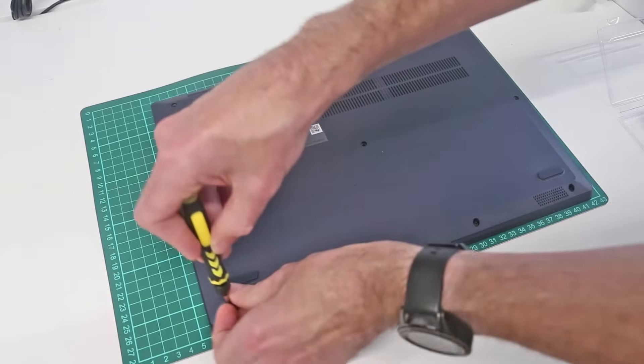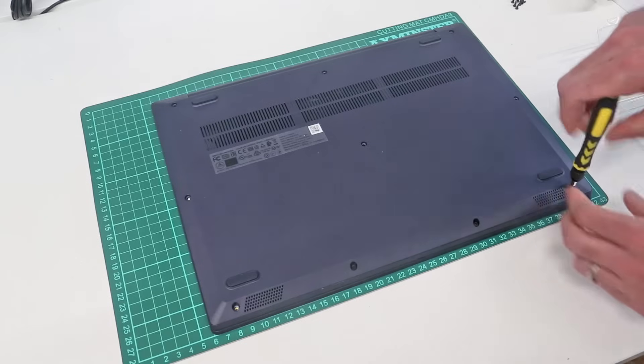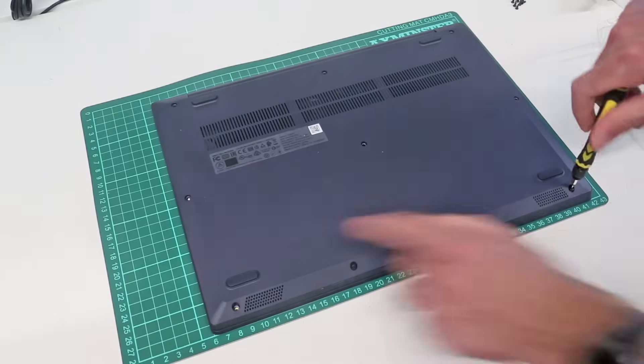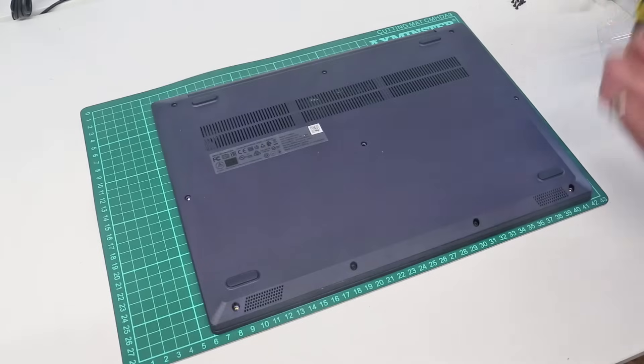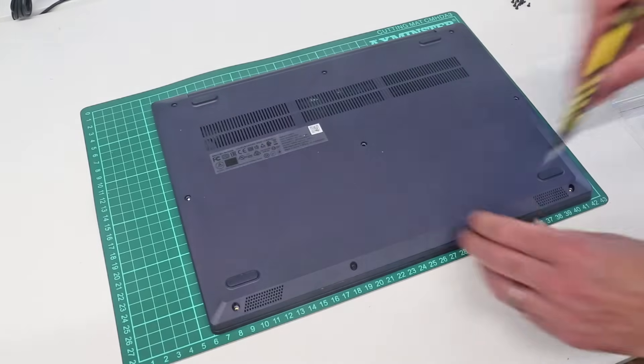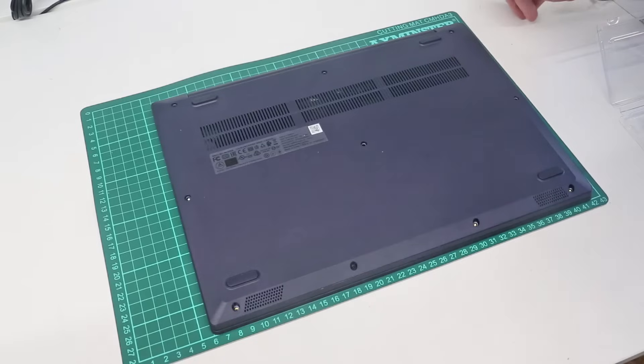Now, I know from the research that I've done — as I'm just taking the screws out of the base — we have 4 at the front which are shorter, and then 6 further back which are longer. As I take them out, I'm just going to place them roughly in the order they came out, so I can put them back in the same places.